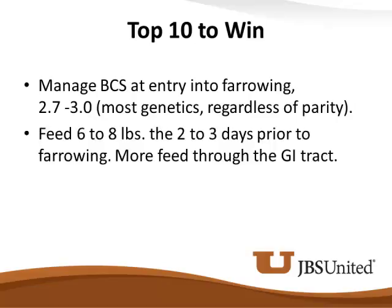When these sows come into farrowing, I like to see them fed six to eight pounds per day, that two to three days prior to farrowing — more feed through the GI tract. There are several things that go into why we should be bumping that feed a little bit earlier. Number one is we're concerned about getting proper intakes in these sows during lactation. A lot of times we'll see constipation issues in these sows when we first put them in the farrowing crates.